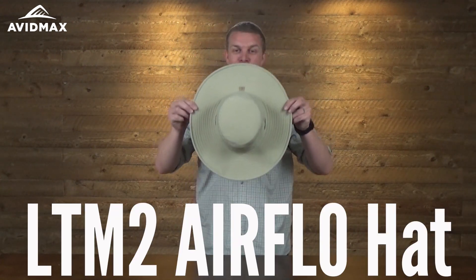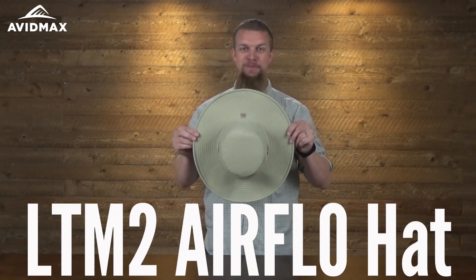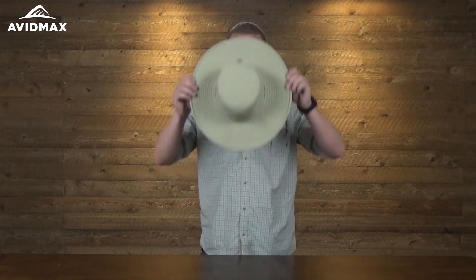Hey, I'm Jeff with AvidMax. Have you ever been sitting around thinking, that's a cool hat, but I wish they had a bigger one? You won't think that with this. This is a Tilly hat — it's called their LTM2. Look at how huge that thing is!